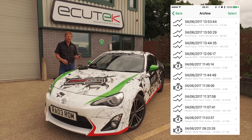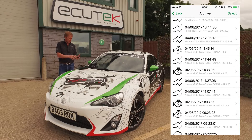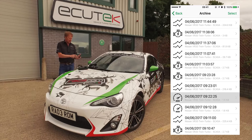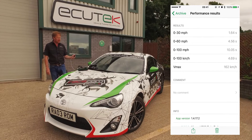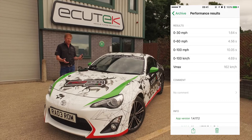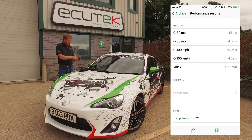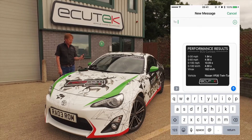The Archive is where your data log files are stored, also any DTCs that have occurred and performance test results. In this example, there's a performance test that we did this morning — a 0-30, 0-60 in 4.56 seconds. Our Vortec powered GT86 is quite quick. We can share this performance test result via Facebook, email or text message.